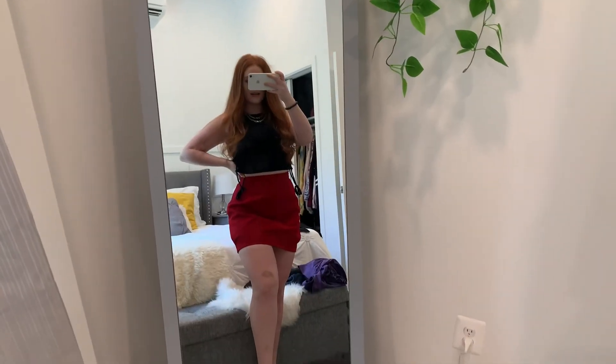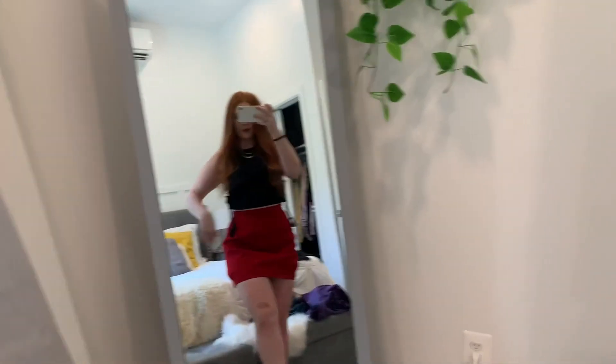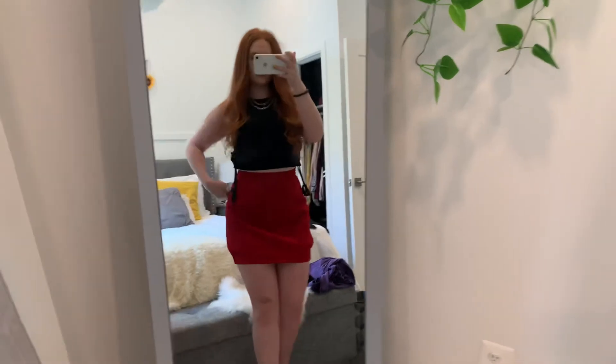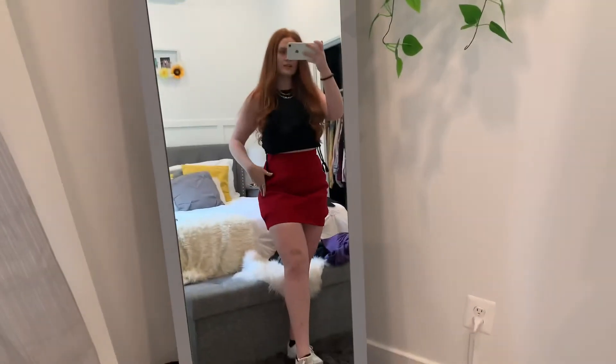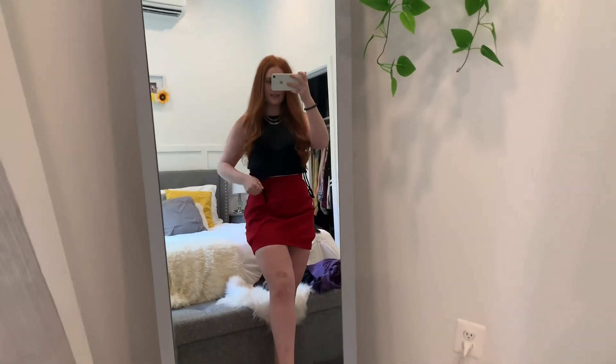A more casual way I would style it is with this black top that has little ties on the side — still got my chains on because I always wear my chains. It still looks pretty casual, and then I have on white sneakers. The shoes definitely make it a little more casual, so this is definitely a piece you can dress up or down. I never really wear skirts casually but maybe I should start because I think it looks really cute.